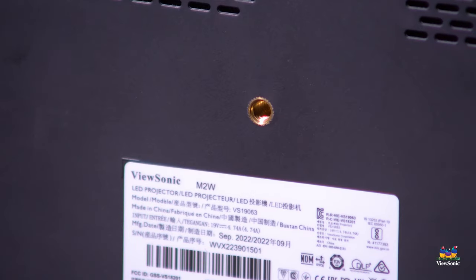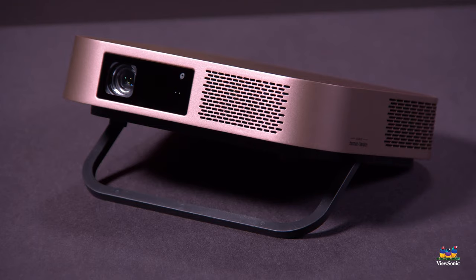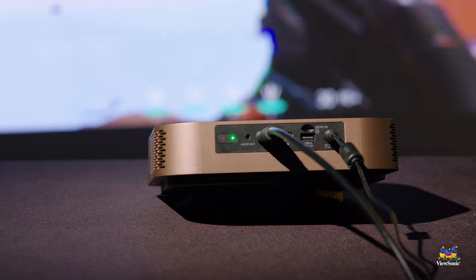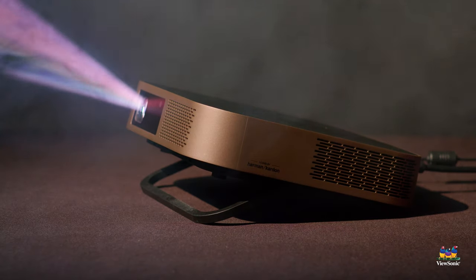On the bottom, we include a tripod mount to make it nice and easy. It also has a stand adjustment that allows you to adjust the amount of up and down movement. In the projector settings, you can adjust the four-corner adjustment to get your picture all dialed in and get a really nice image.